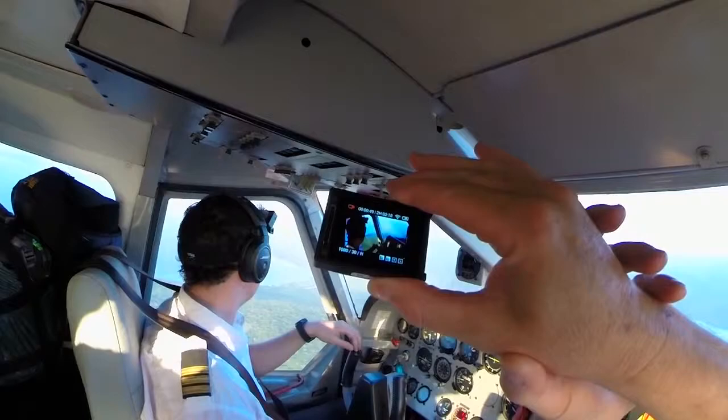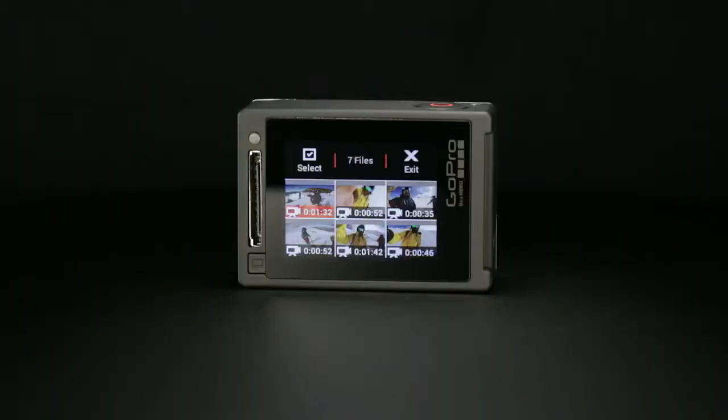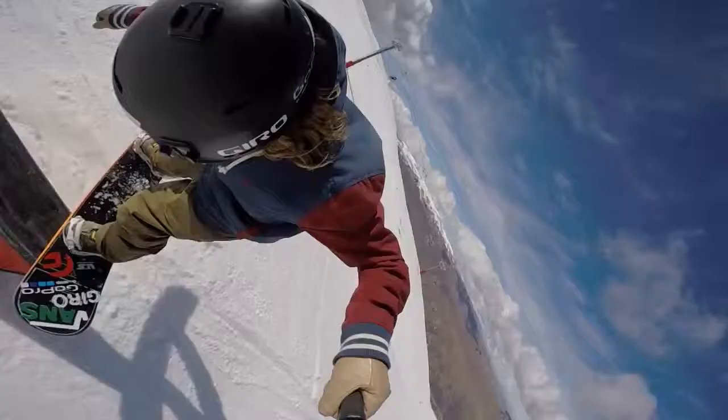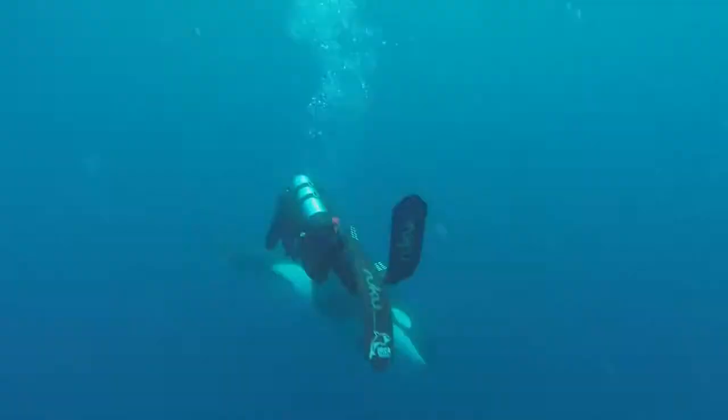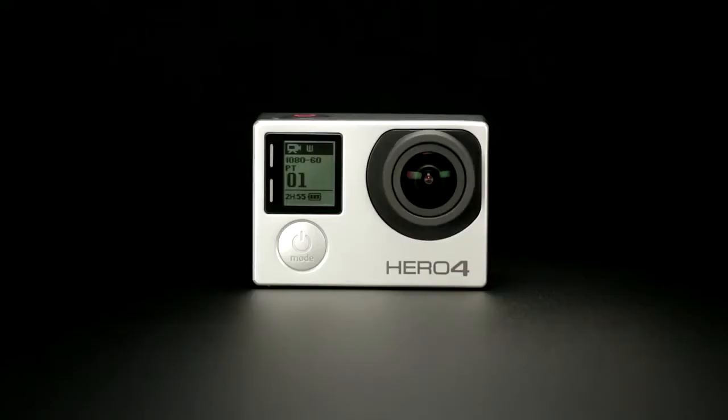With an integrated touch display and powerful new features like Night Lapse, Highlight Tag, Protune and SuperView, Hero 4 Silver sets the standard for ease of use and real-world functionality. Waterproof to 131 feet or 40 meters, Hero Silver combines true GoPro versatility and pro-quality capture with the convenience of a built-in touch display.